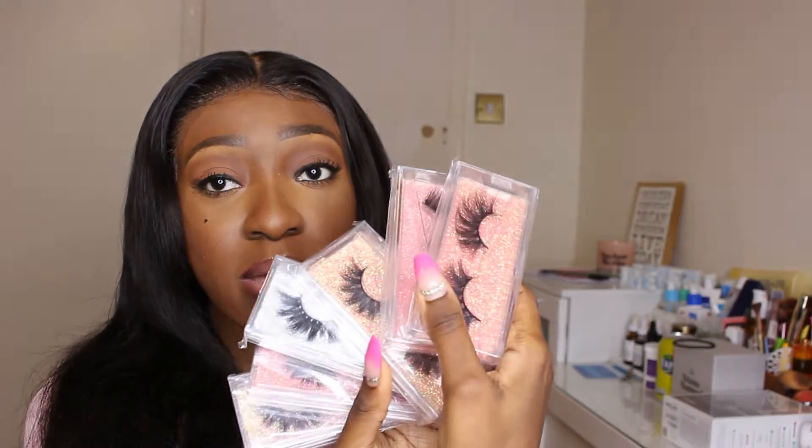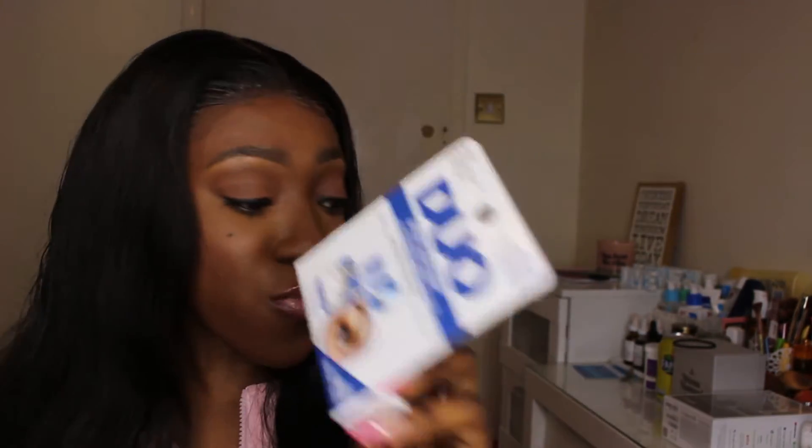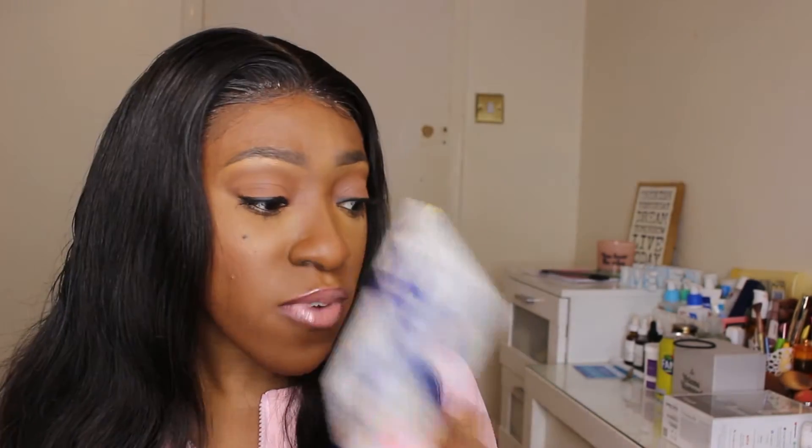By the way, all of these are 25mm mink lashes. I'm going to use the adhesive that comes in the packaging rather than my usual duo glue. Duo glue is too strong and dries very fast, which ruins the lash when taking it on and off and messes up my makeup, so I'll be using whatever adhesive is included.